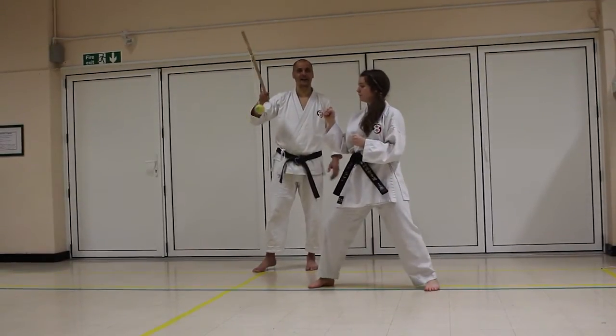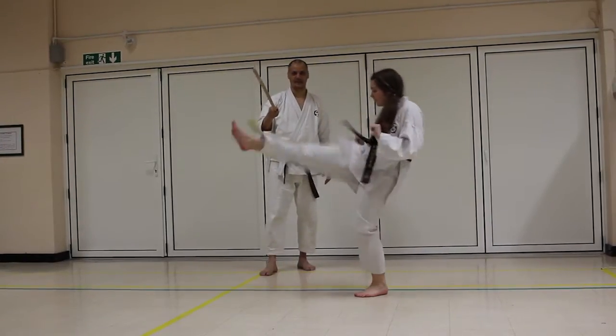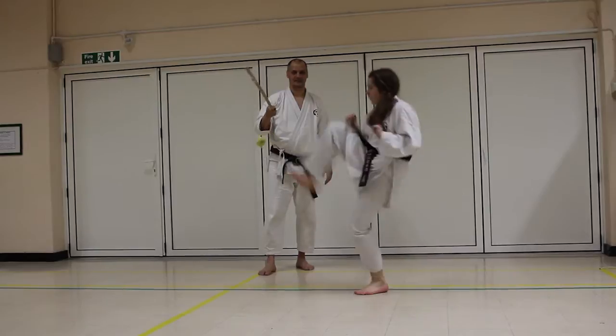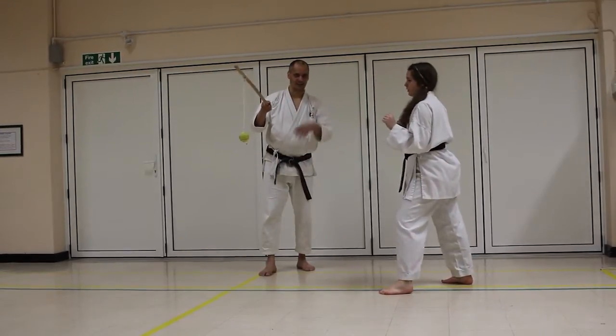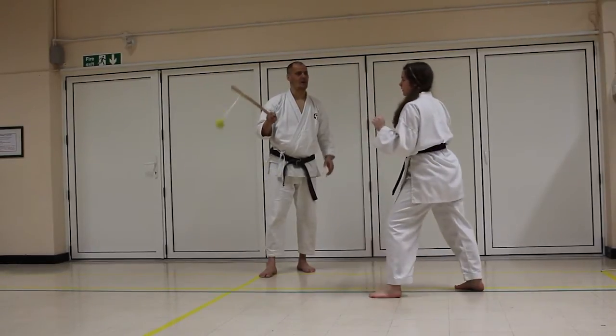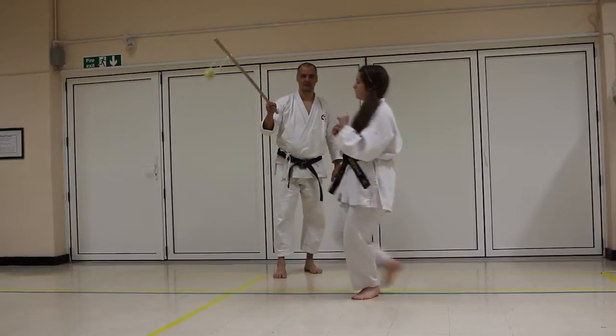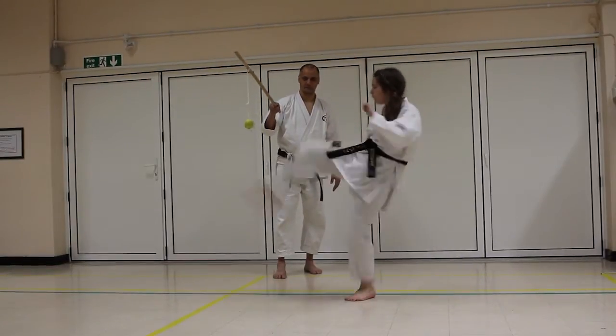We can also move on to kicks. You're not rising up underneath it and tossing it upward. You can also do a slap kick — the key is up, up, join, flat press with the foot.